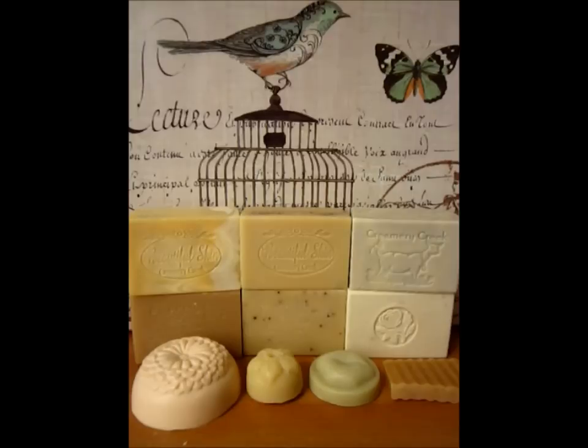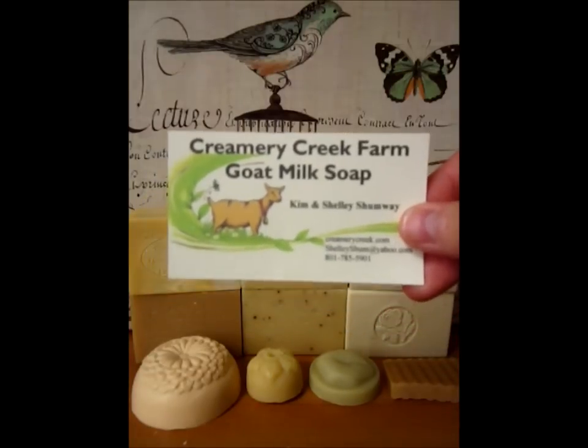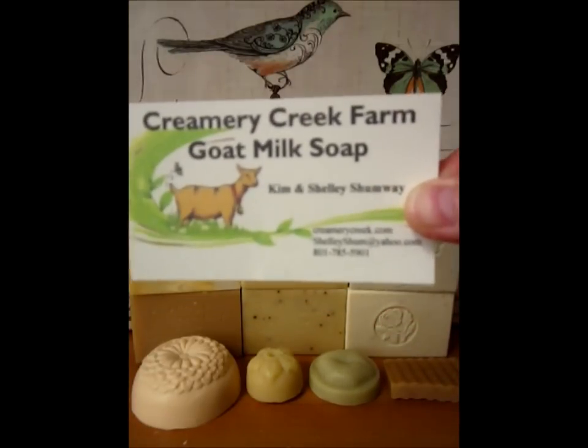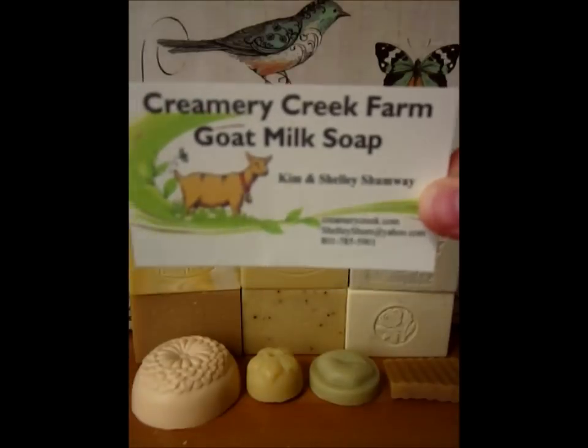This weekend I found some time to do some soap videos, and I'm going to start with a company called Creamery Creek Farm Milk Soap. It's run by Kim and Jelly, and this is their business card. It's a really cute goat on the front.